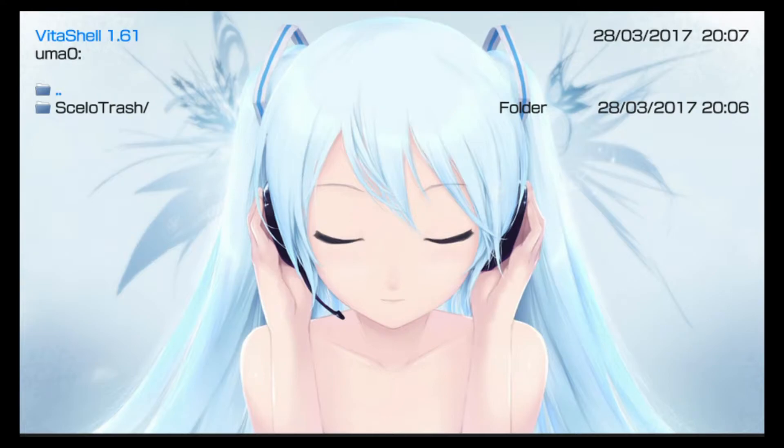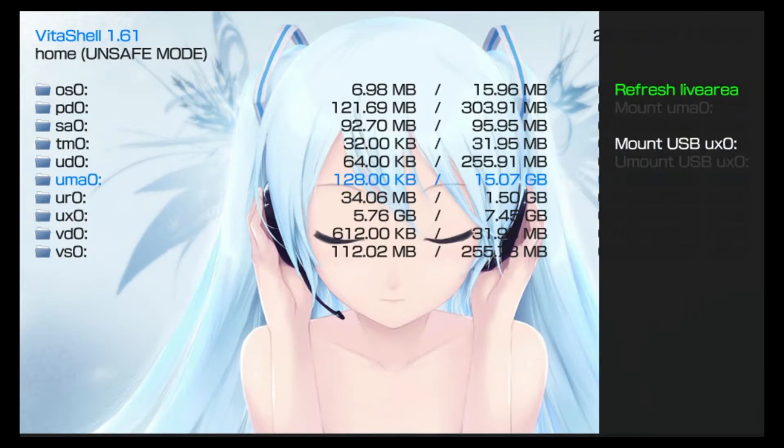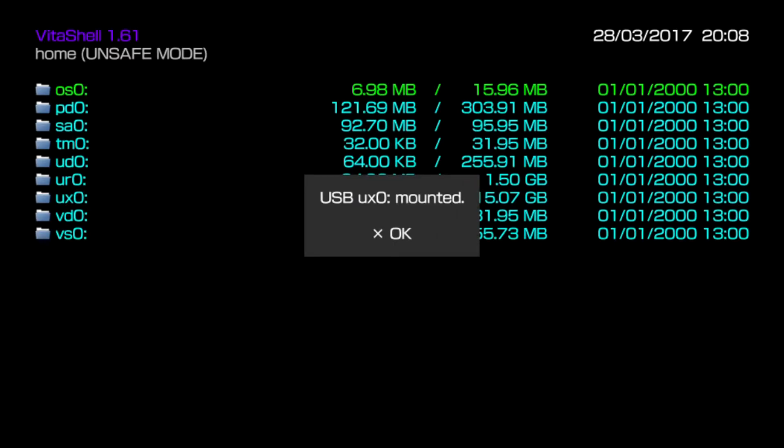If your drive is not formatted as FAT32 or exFAT, it won't be recognized by the PlayStation TV. Once you've mounted your memory stick as UMA0 you can use it as external storage, but another option is you can actually mount USB to UX0. UX0 is your memory card normally, but what this allows you to do is mount your USB storage as if it were your memory card, so all homebrew or anything that requires a memory card will look at the USB storage instead.